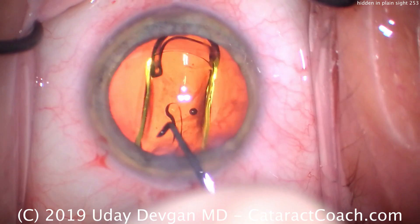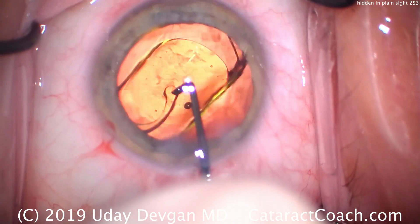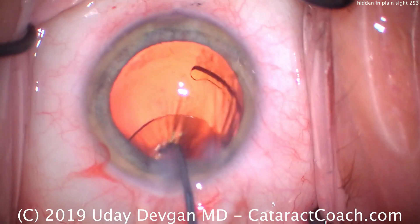But there is a complication that's present even now — a potential complication that would require a return trip to the operating room. We don't want to do that. Watch carefully, let's see what that is.